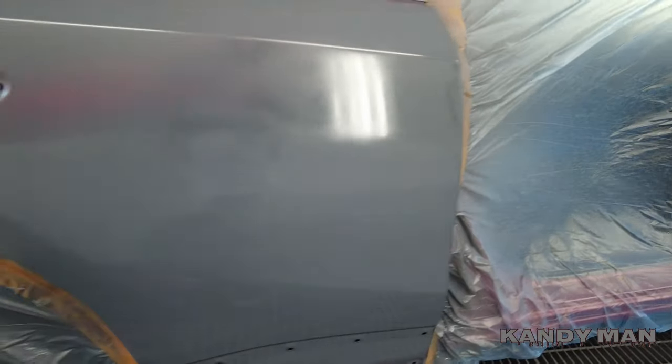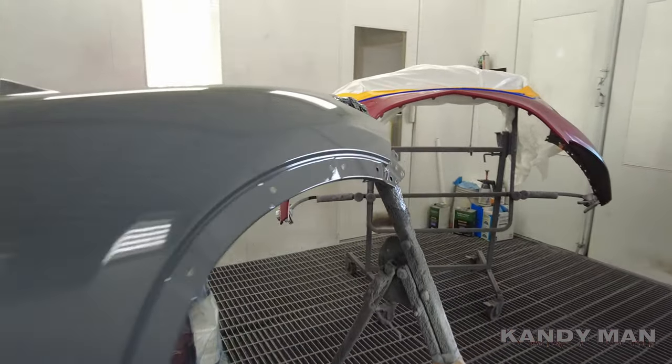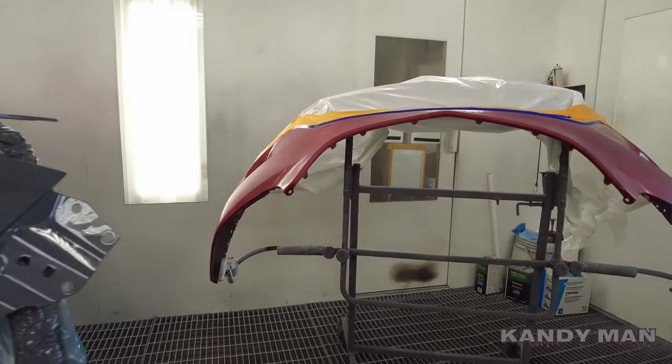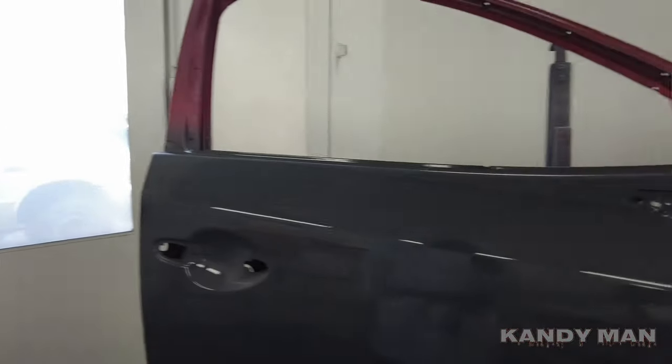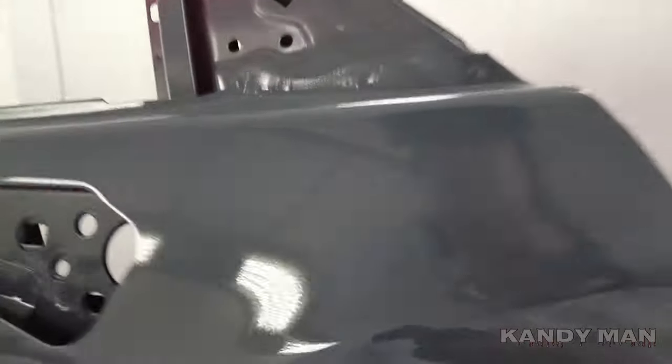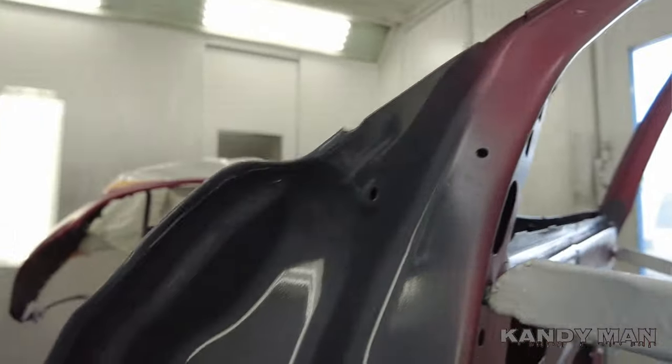We got it sealed. Everything's sealed up — that's the P30 with the sealer converter in it. Look how nice of a coat it lays on. That sealer puts out a beautiful, nice flat coat, and look how nice that seam sealer looks on these skinned doors. Beautiful.